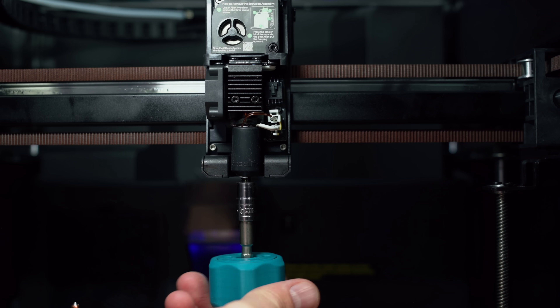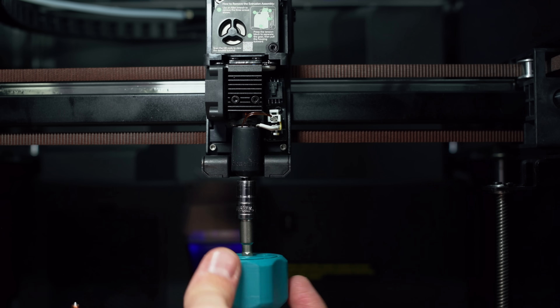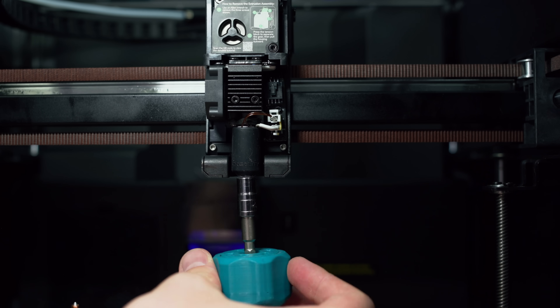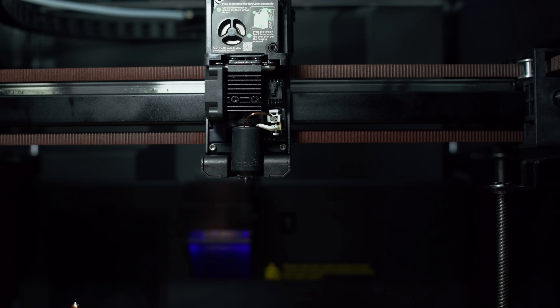These nozzles are the same ones that work between the K2 Plus, the K2 Pro, and also the Creality High, but it is a different unicorn nozzle than the one they used on the K1C. Just screw until it's nice and secure, and that should be good to go.